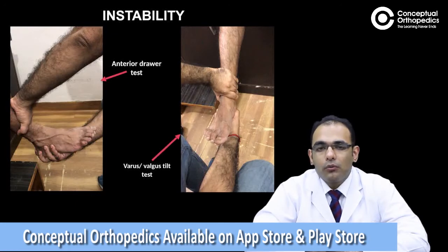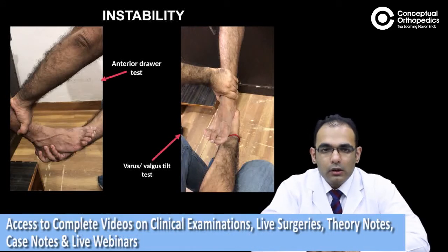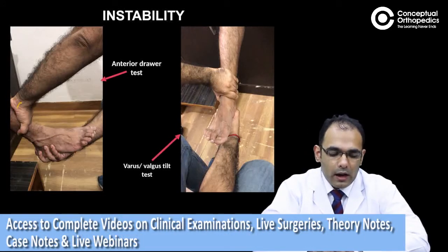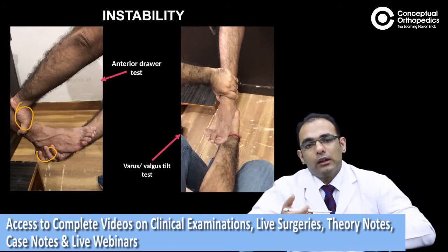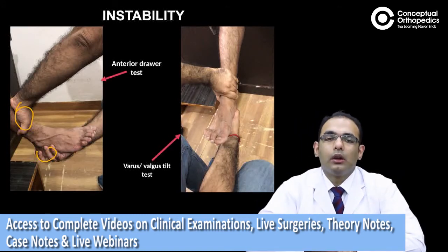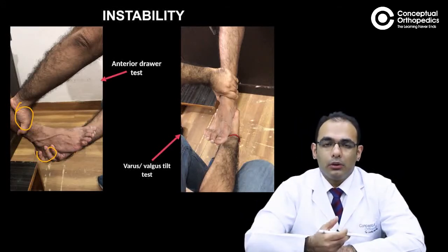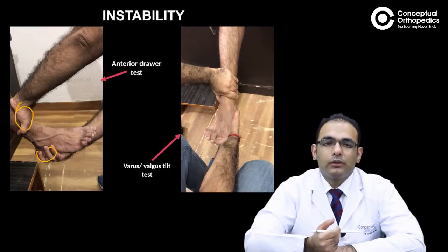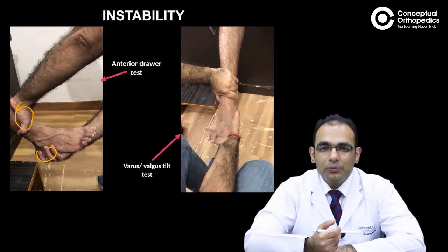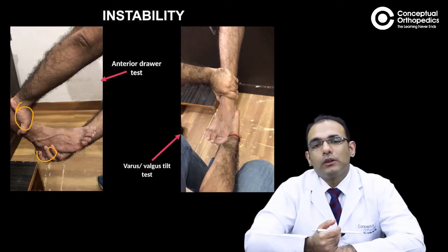We have the anterior draw test for the anterior talofibular ligament, in which we hold the foot. With one hand we hold the talus and with the other hand you hold the heel, and then you give an anterior thrust to the heel. If there is an increased anterior translation of the talus with respect to the tibia, that patient would have a positive anterior draw.